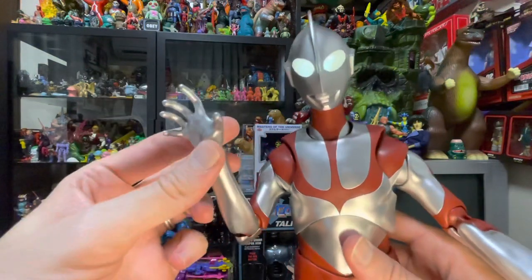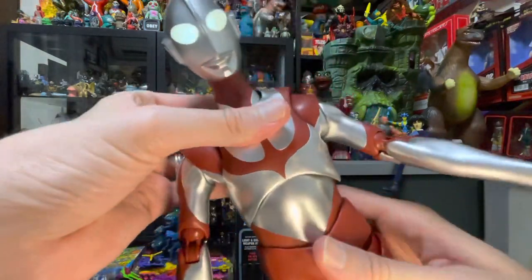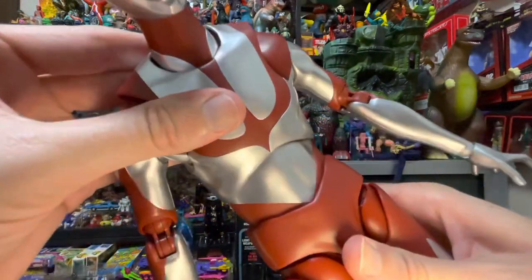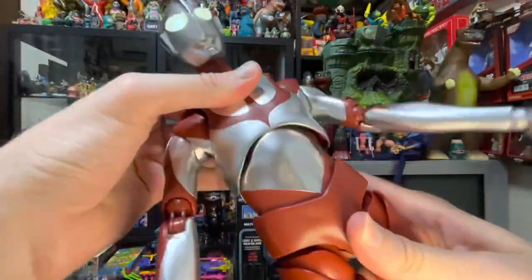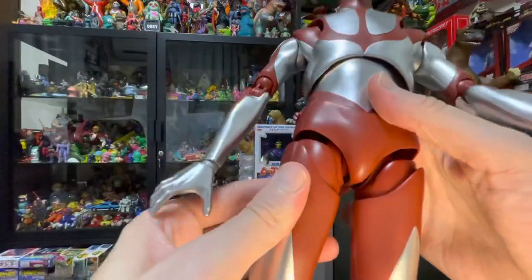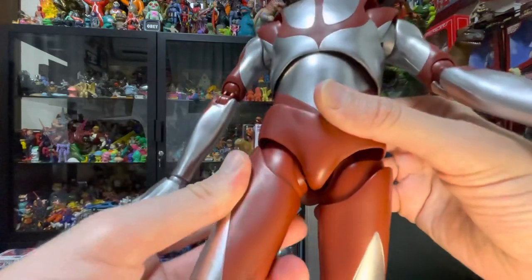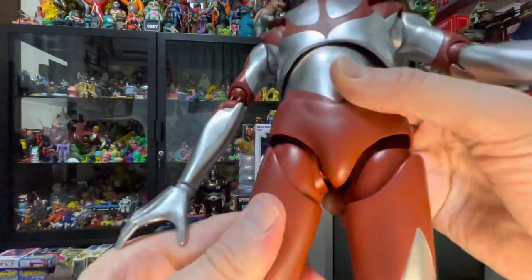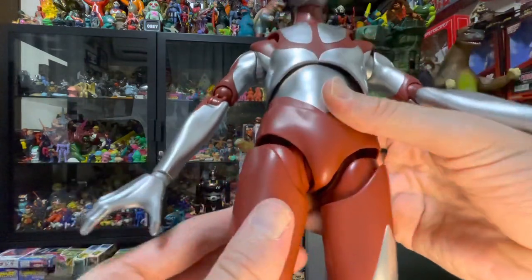He does come with various hands, which I'll show you in a moment. Let's check out that ab crunch and the pelvic thrust. He's got a lot of movement there. He also has multiple layers of joints in his thighs, which look like they could be fragile possibly.